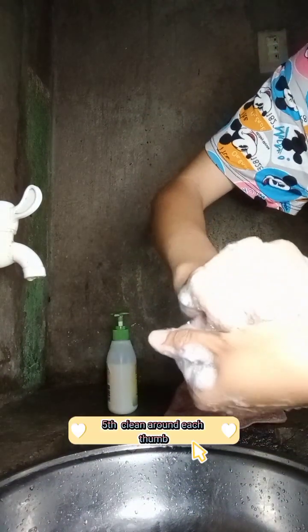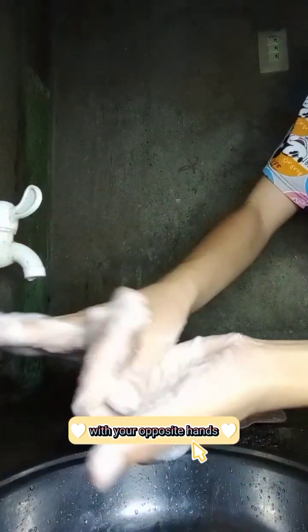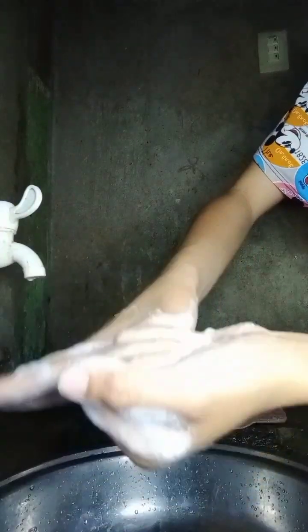Fifth, clean around each thumb with your opposite hands. Like this.